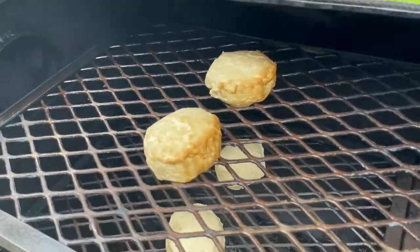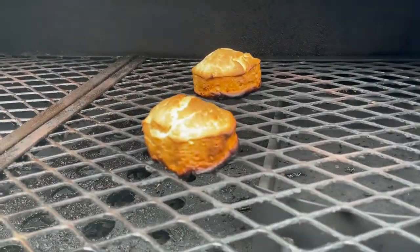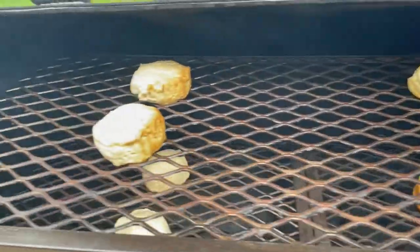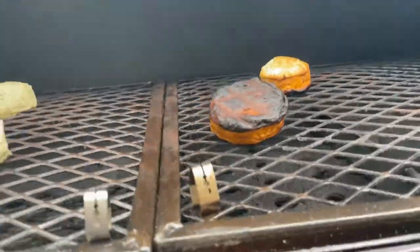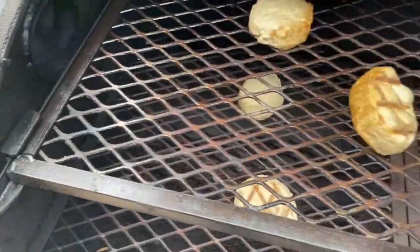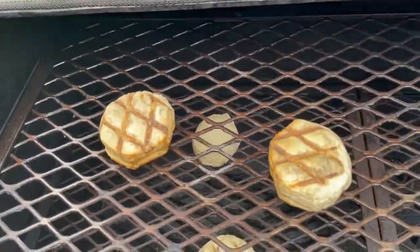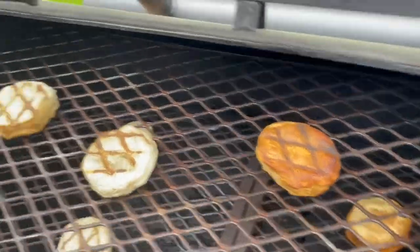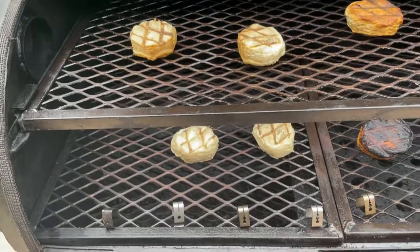The upper left are probably the best. The lower left are raw, lower right burned, upper right kind of medium — these were definitely the best. You can see how scorched the lower right are. Those are not bad; I actually ate those — a little more crispy. So just remember this when you're cooking: watch your hot spots on your Texas Original Pits.